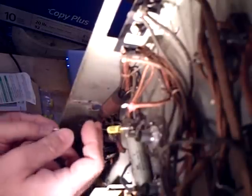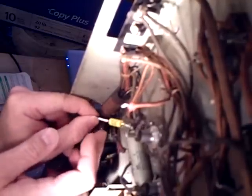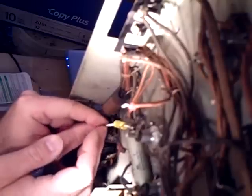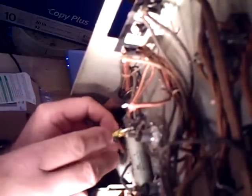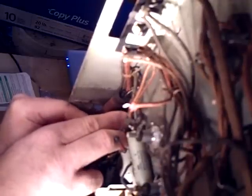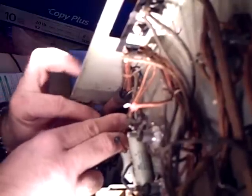I've got to recut the heat shrink — it's a little too long — so I'll cut a little off of that. Actually, I'll be honest with you, I really don't need the heat shrink there. It's really not that long, so I'll leave the heat shrink off of that.